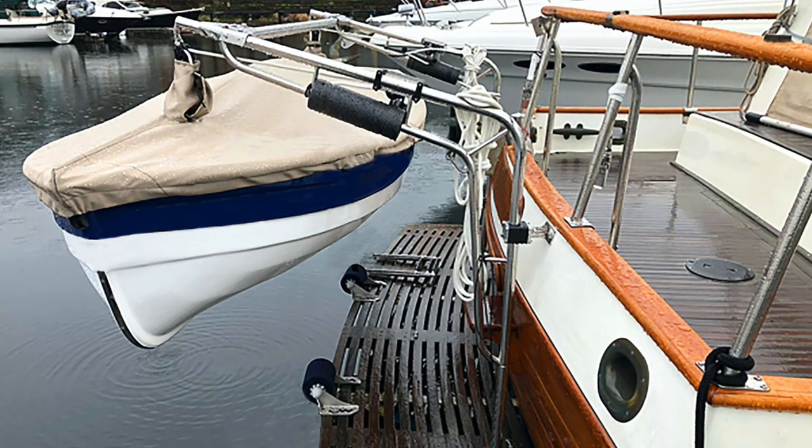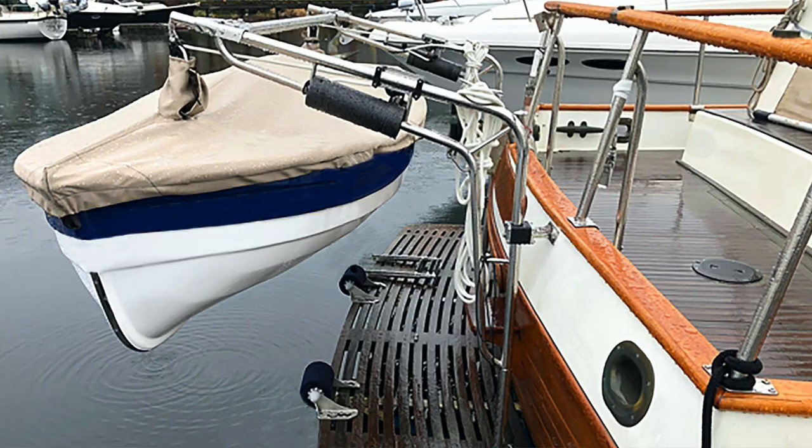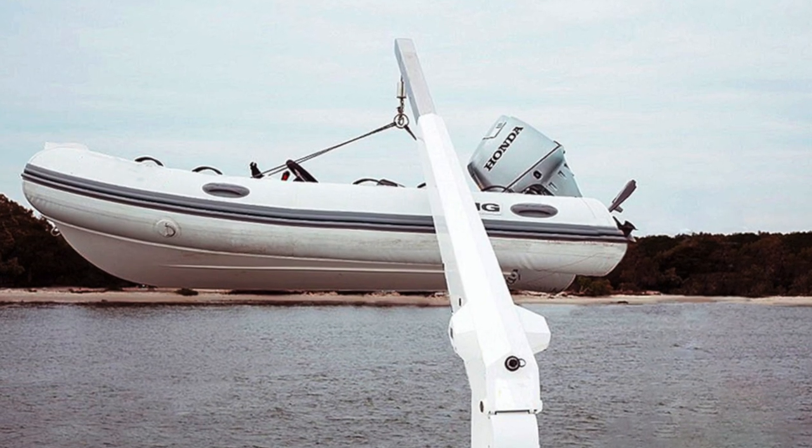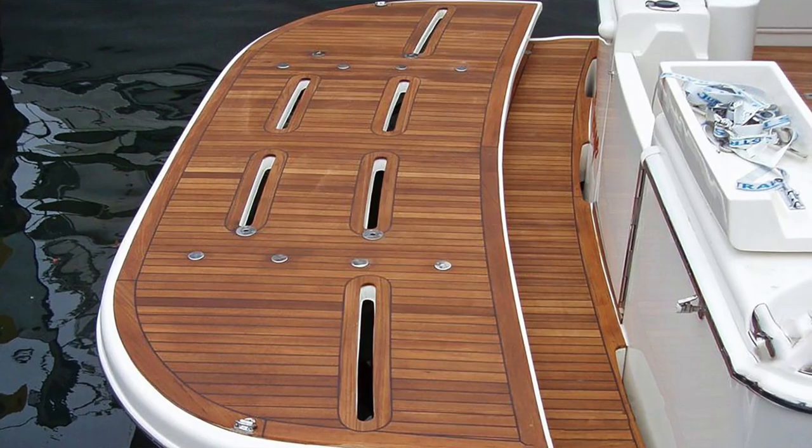I initially thought of installing davits — fitting davits to the transom — but they destroyed the aesthetics of the Grand Banks. I then looked at fitting a crane davit on top of the flybridge where I'm sitting, and stowing the tender on top of the aft cabin, but that left the space around the aft deck too tight. Then I looked at a very expensive option: a hydraulic platform.